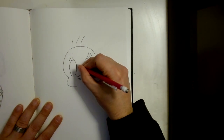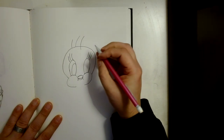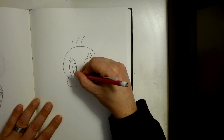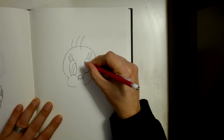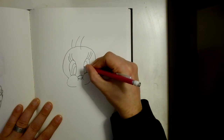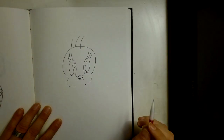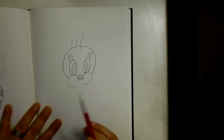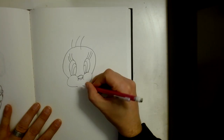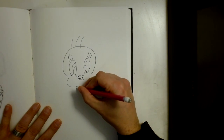Now let's come inside of here and draw an eye right in there, and draw another eye. Do the same thing on the other side — draw an eye right here and an eye right here. Now the reason why we do the head so big is because that's how Tweety Bird has been designed — put a little curve here and a little curve there — it's been designed to have a big head.